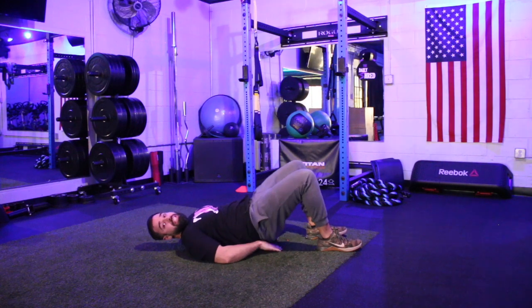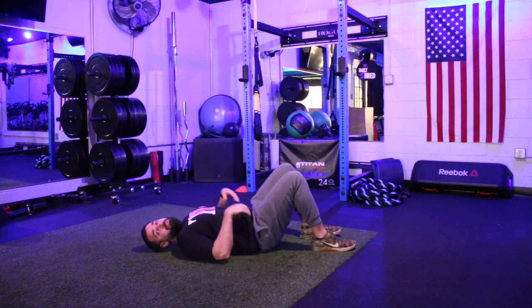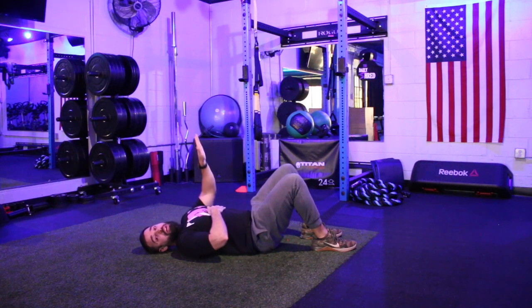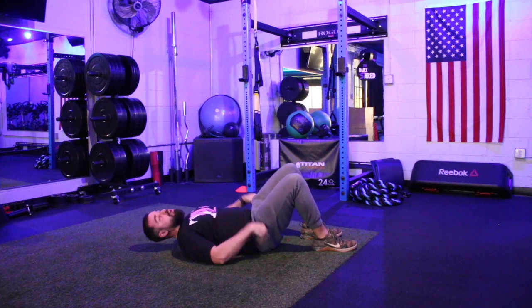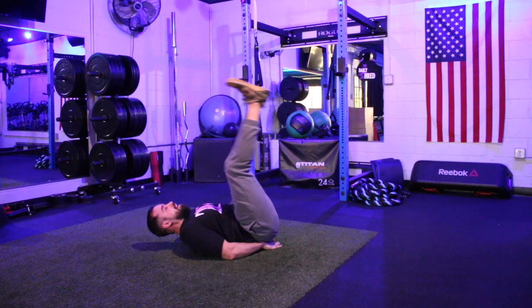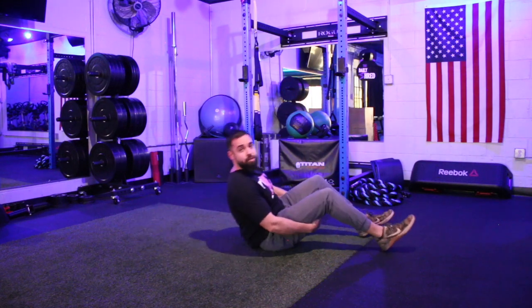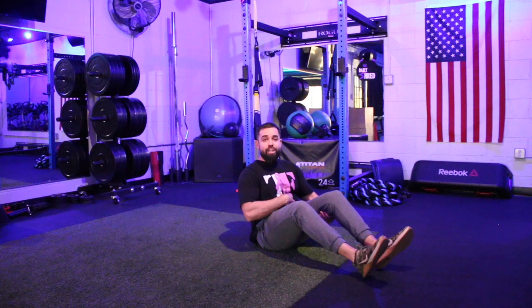Another big mistake is bringing those legs back towards the floor and swinging up — try to isolate it as best as you can. Eventually progress to where those legs are staying up and you're going straight up, straight down. The last big mistake is not focusing on control with the abs. We want to press up and control it back down each time — not just rocking back and forth without using the abdominal muscles. Ab exercises are ones you're going to go a little slower on, because we really want to focus on engaging our core throughout the movement and not letting other muscle groups take over.